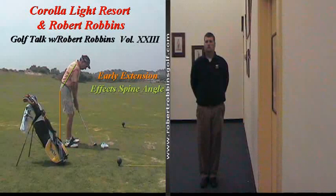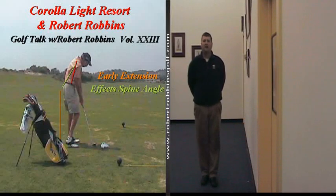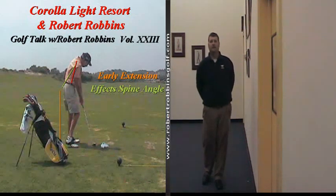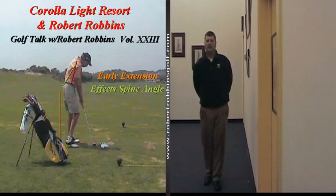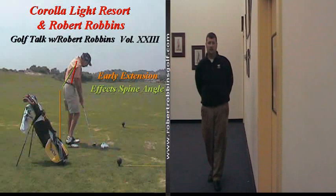This is called an effect of early extension in your golf swing. Hi there, I'm Robin Robbins, golf professional at the Corolla Wide Resort. I want to first of all thank you for taking the time to view this video. The purpose of this video is to discuss exactly what early extension is in your golf swing, as well as discuss some of the causes of early extension in the golf swing.